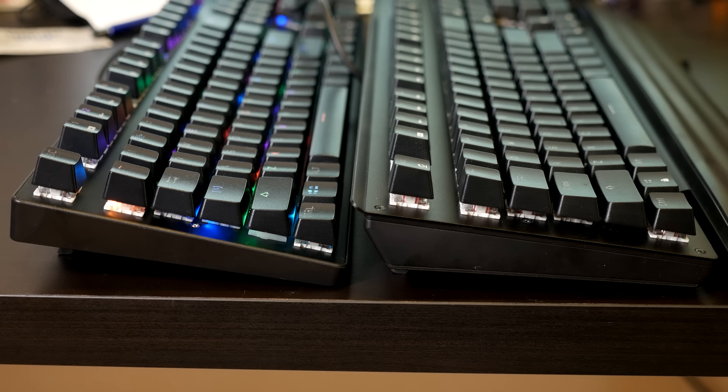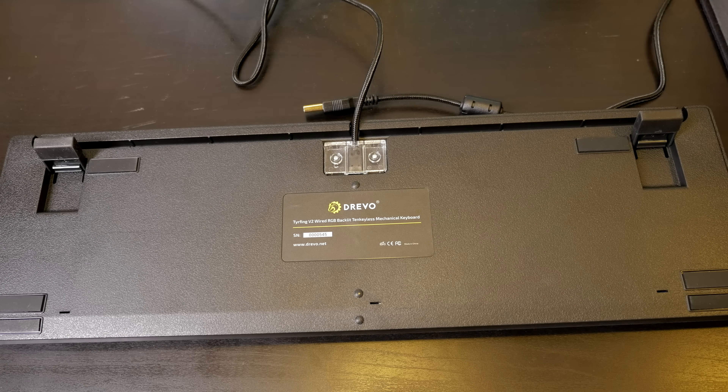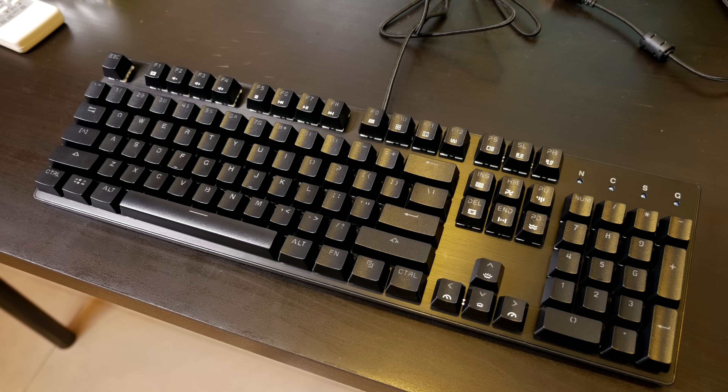The Durandal has a better angle — it's not as steep or aggressive. The Tyfing is more angled because it's a bit shorter. I tried to show it in the video as best I could, but it's something you do notice when you type on them. They both come with cable routing, which is nice, but interestingly the Durandal comes with a normal cable and the Tyfing comes with a braided cable. It's almost as if the Durandal is supposed to be a bit more basic, but price-wise there's really nothing in it between these two.